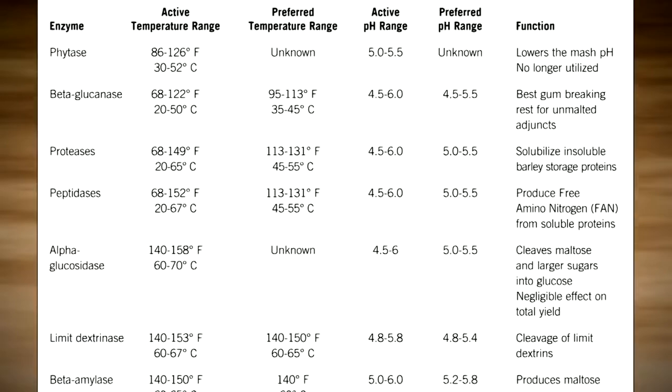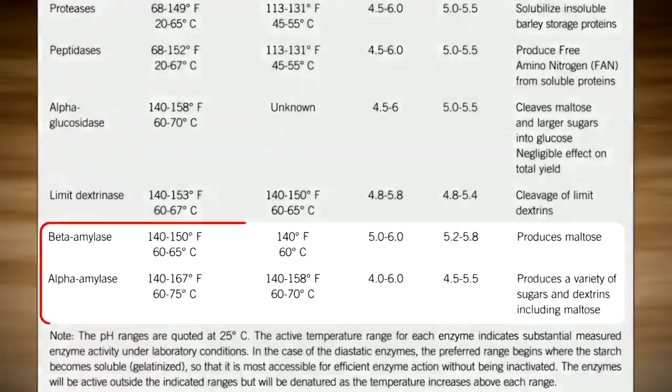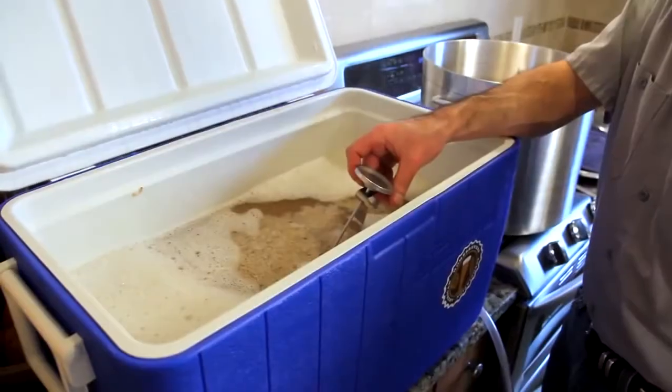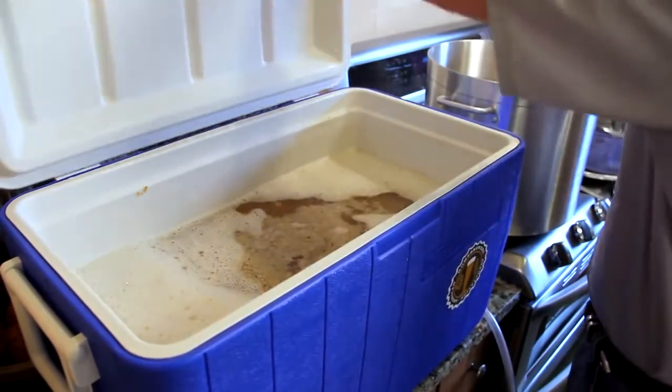This chart from John Palmer's How to Brew shows various malt enzymes and their associated mash temperatures. For most brews, we are only concerned with the last two, beta and alpha amylase, which break down starches to sugars. Most mashes will use between one and two quarts of water per pound of grain and will be kept somewhere between 140 and 158 degrees Fahrenheit for about an hour.